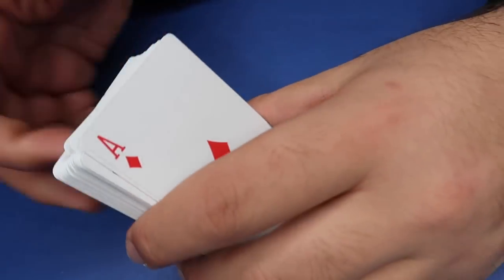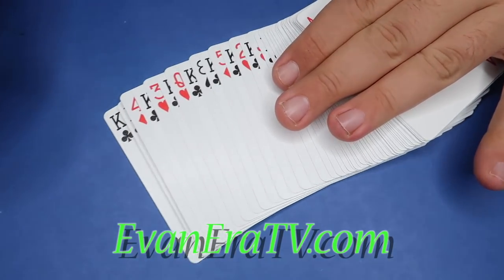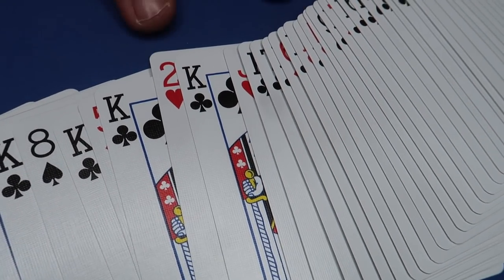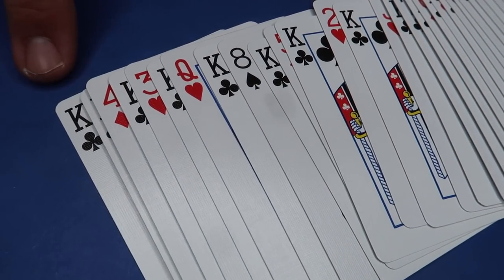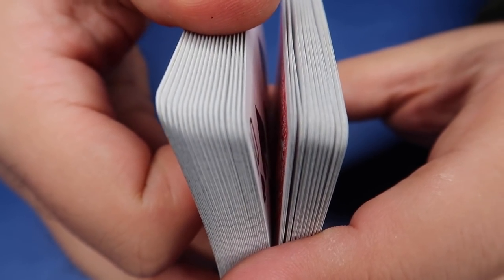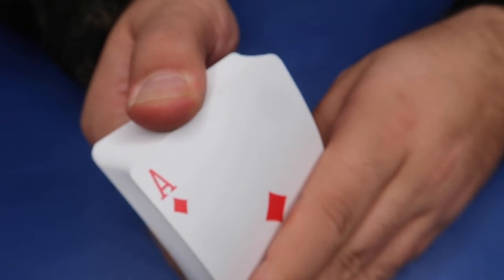Here is the secret to this card trick prank. This is a special deck of playing cards called the Svengali deck — we have it available at evanaeratv.com. As you can see, every other card in the deck is a King of Clubs. Every one of the kings is cut a little bit shorter than all the other cards. If you look closely at the top of the deck, you can see every other card is a little bit shorter — that's what allows you to ripple through and it looks like all different cards, because you're only seeing the long cards.